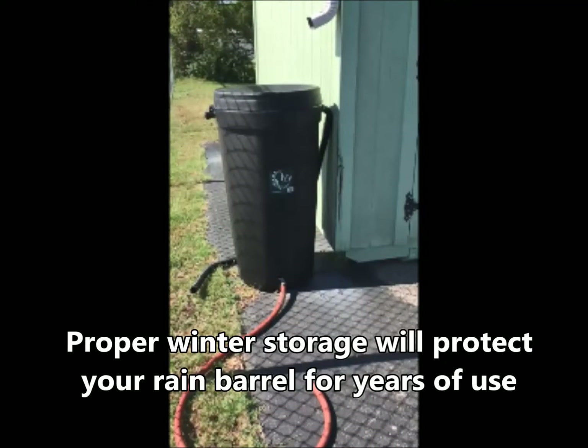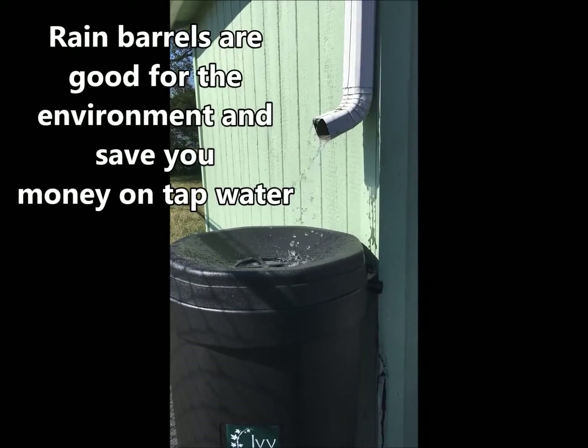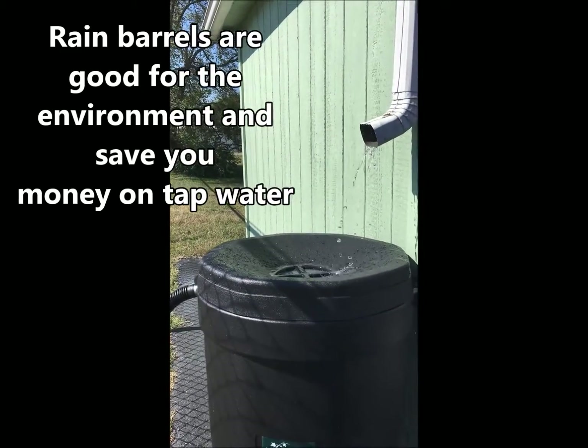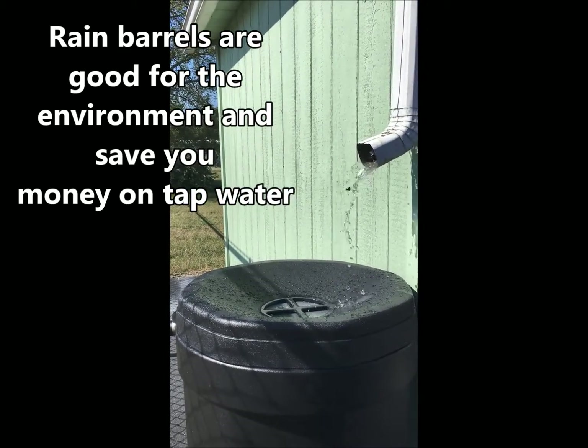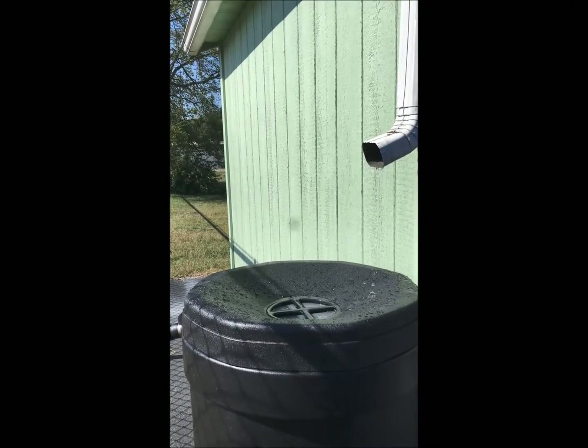If you are like many Nashville residents who own and enjoy a rain barrel, proper storage is essential during cooler months to ensure your rain barrel will last for years to come. During the spring and summer, rain barrels are great energy savers and help maintain streams. They collect the rainwater that flows off your roof to later be used to water plants and gardens, reducing your tap water usage and saving you money.